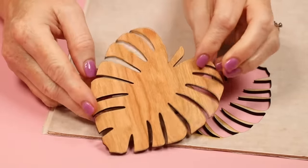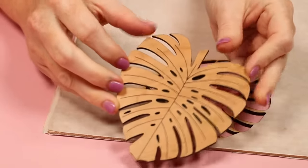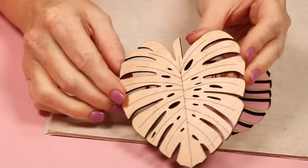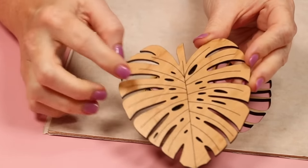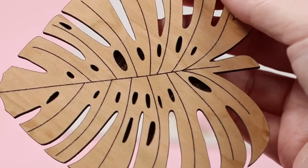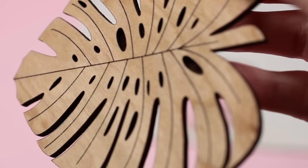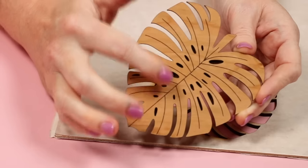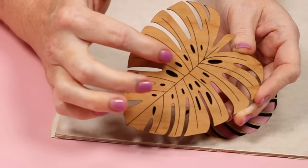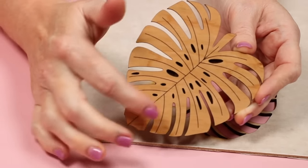Here's the piece of cherry plywood with masking removed from front and back. The back is just cut. On the front you can start to see the differences: around the edge is cut through, in the middle you have score with the lines, and the holes in the Monstera leaf are engraved — those are much deeper than the score lines. This gives you a variety of options with your projects and the Glowforge Spark.